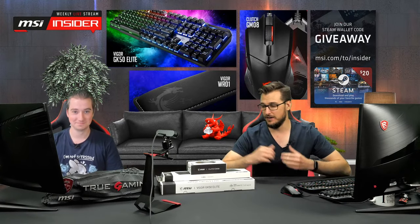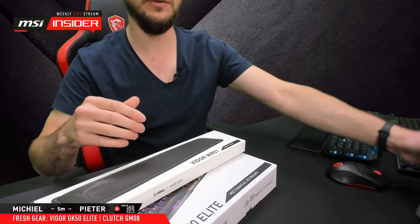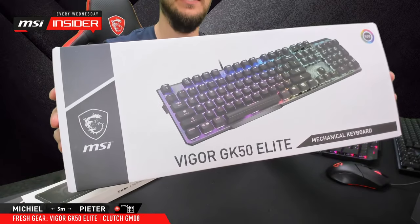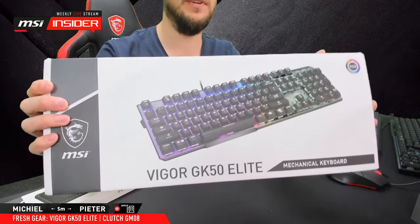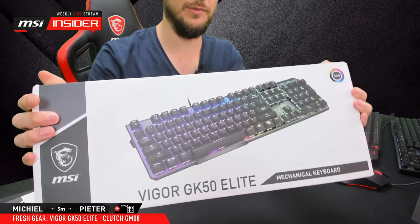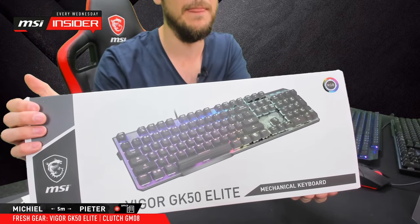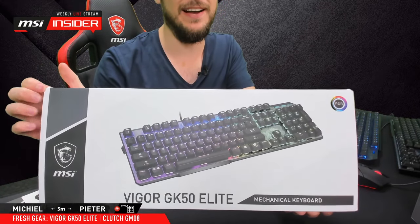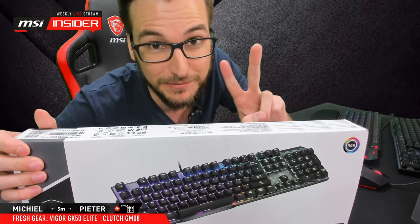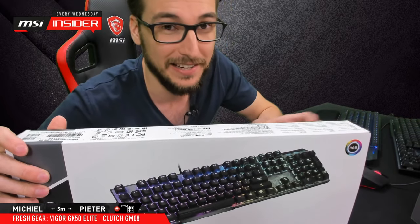Today we're going to be talking about some fresh new gaming gear. I've got it on the table here: the GM08 gaming mouse, the GK50 Elite mechanical gaming keyboard — I would say this is the star of today's show, my new personal favorite. Mike's been beta testing it for almost half a year already and he doesn't want to go back. He's a keyboard enthusiast, very picky.